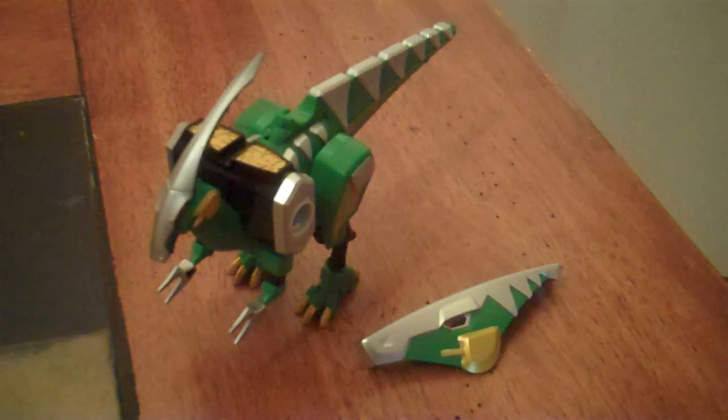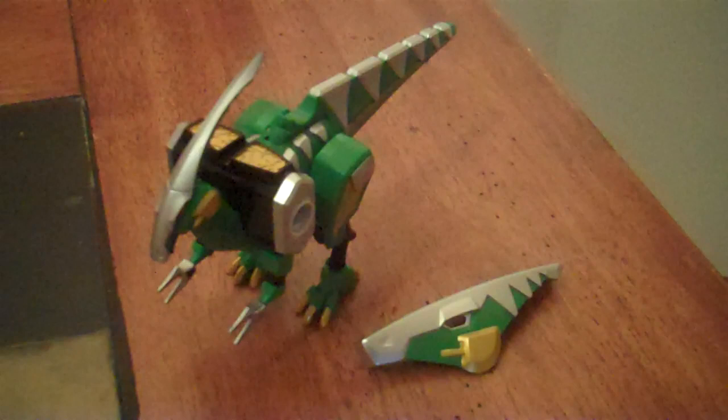Hey guys, KRXF here with another review. This time I'll be reviewing the Bakuryu Action Series 4, Parasorokkiru from Bakuryu Sentai Aba Ranger.